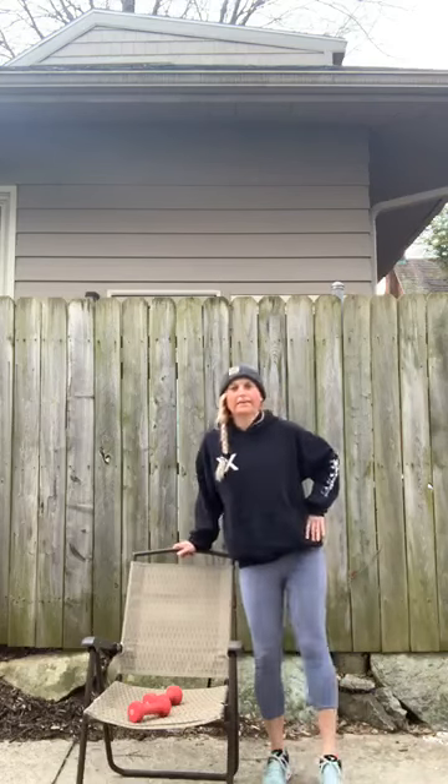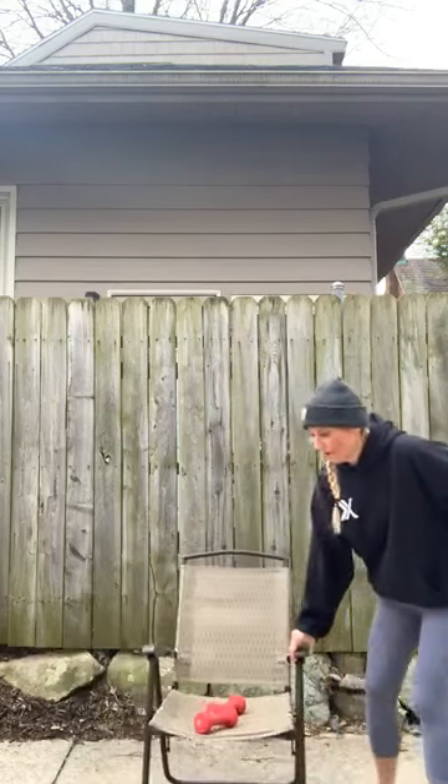Grab some water if you need it — that's our first round. We've got round two coming up. When you are ready, I want you to meet me here. We have a modified jumping jack. If you have shoulder issues, keep your arms right here — you don't want those arms above your head. Otherwise you're right here. If you feel good, you can bring it up.